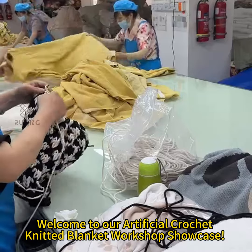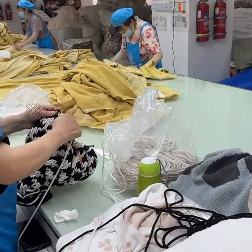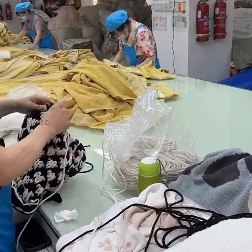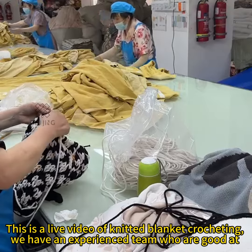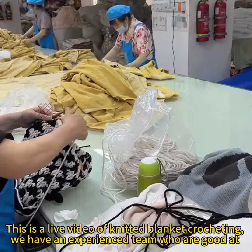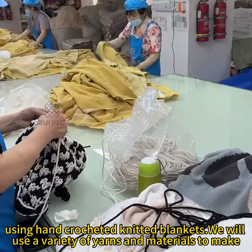Welcome to Aranda Official Crochet Knitted Blanket Workshop Showcase. This is a live video of knitted blanket crocheting. We have an experienced team who are good at using hand crocheted knitted blankets.